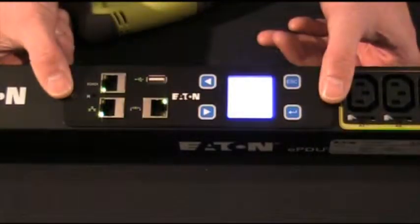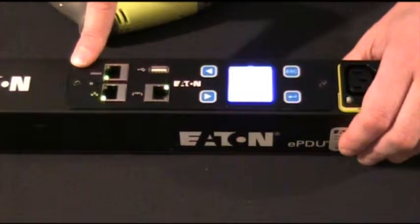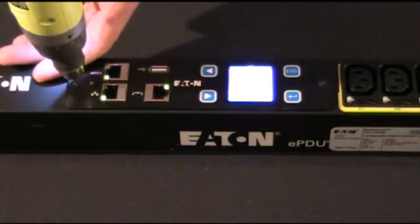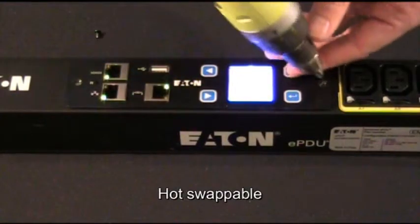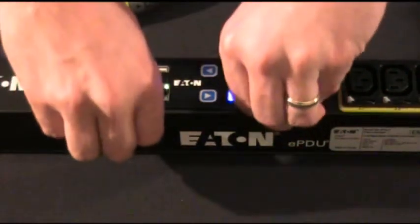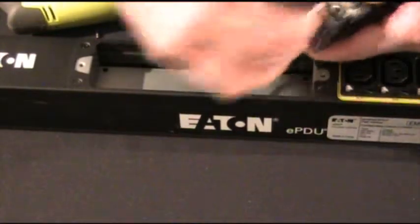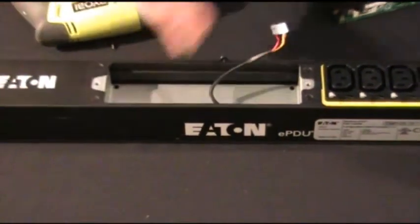I'd like to take a quick moment to show you one of the unique features of this Eaton Network Control Module on the G3 EPDU platform. What's so unique about this is that it is hot swappable. That means while it's plugged in and all your equipment is still up and running, you can remove those two screws, remove the network module, and disconnect the ribbon cable while everything is still up and running.